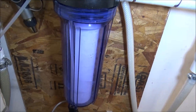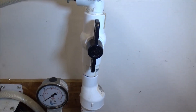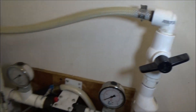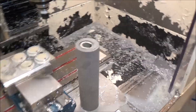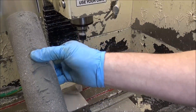I've got the filter changed out — you can see it's all nice and clean now. I've also got these valves on here. This is wide open right now, but I'll have to turn it down because the pressure is going to be really good once we change this filter out. Let me show you that now. You can see the sediment built up on the old filter.